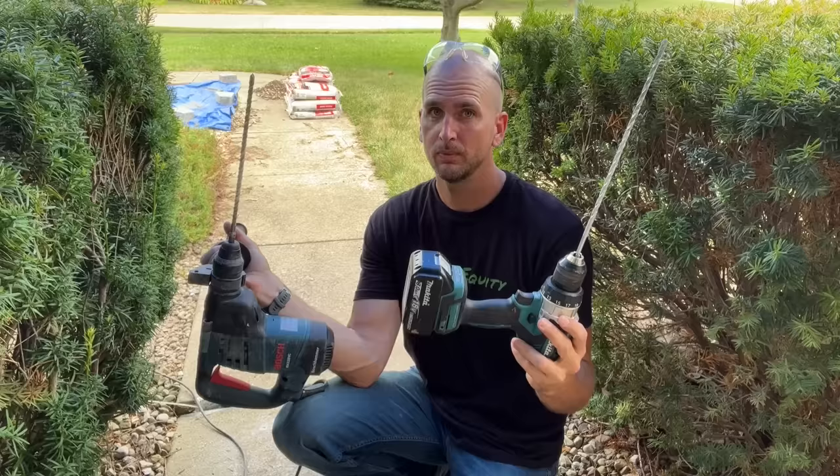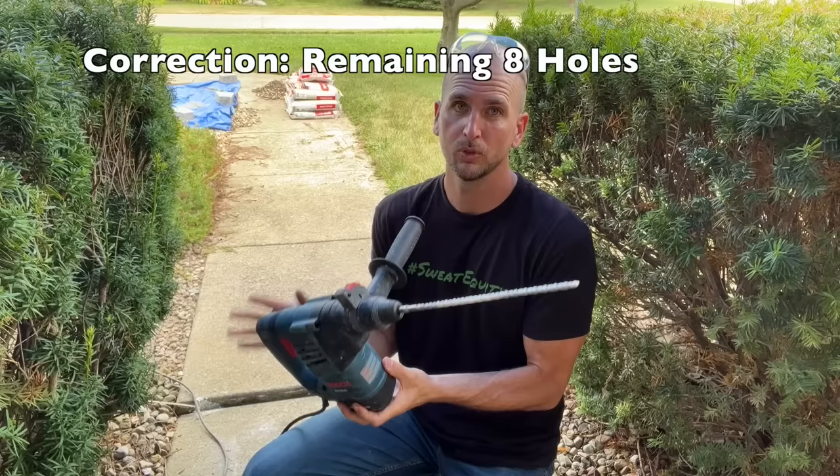All the holes are completed. Just a point of reference, I did upgrade to the rotary hammer drill — the time it took me to do one hole with my standard Makita cordless in the hammer drill setting, I was able to do the remaining 11 with this Bosch rotary hammer drill. So if you are struggling, just know you can rent a rotary hammer drill or pick one up if you have some concrete projects in your future.